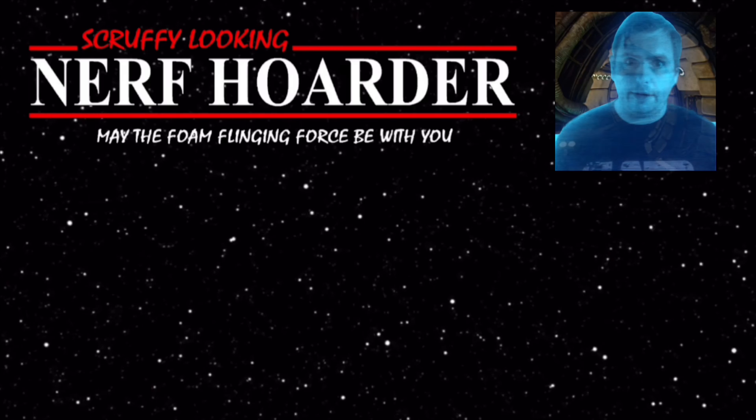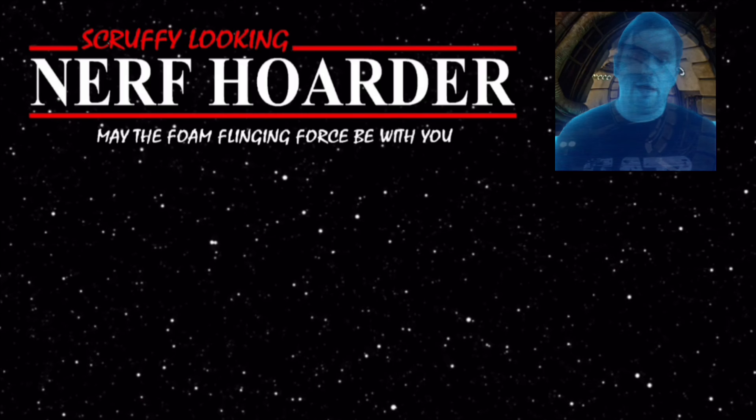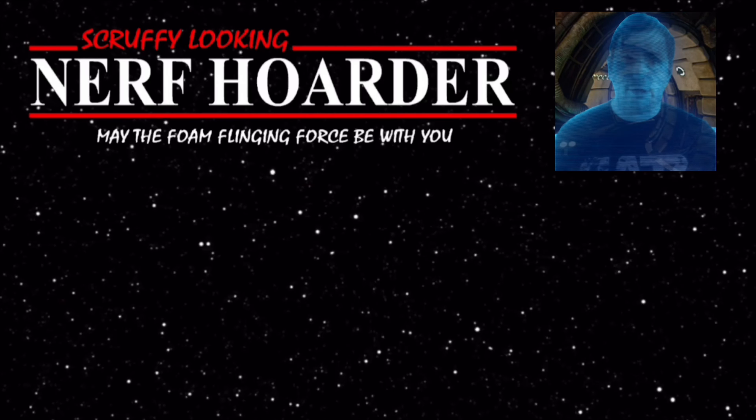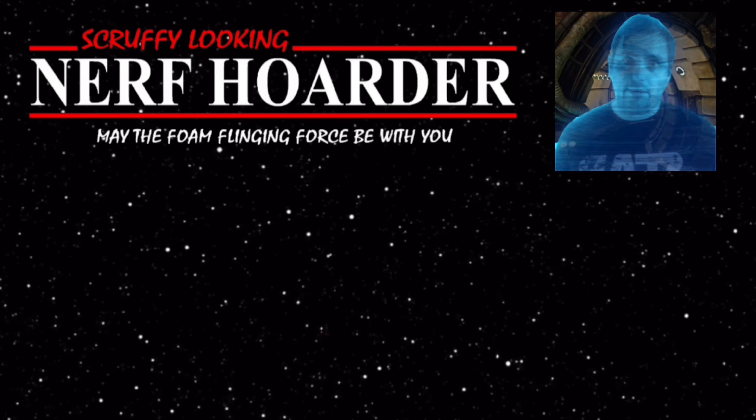Greetings, accepted one. As a token of my goodwill, I present to you these two videos. Both are about Star Wars weapons and will serve you well. Until next time, may the phone flinging force be with you.